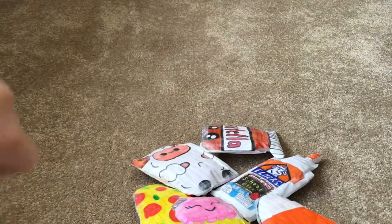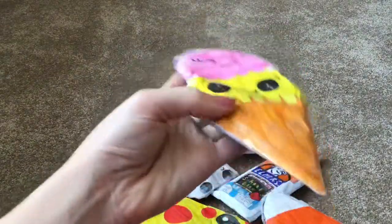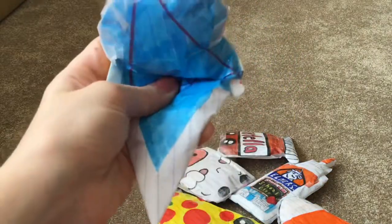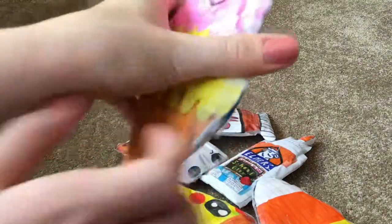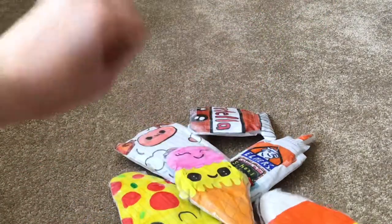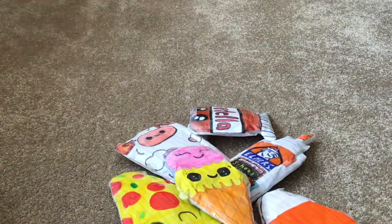Thank you all so much for watching this video. I absolutely love all these squishies so much. Stay tuned for my going to Switzerland video vlog, because that is going to be uploaded onto my YouTube channel Wednesday of next week. I will also be doing a paper squishy collection very soon. Bye guys — make sure to like, comment, and subscribe, and I'll see you all next time!